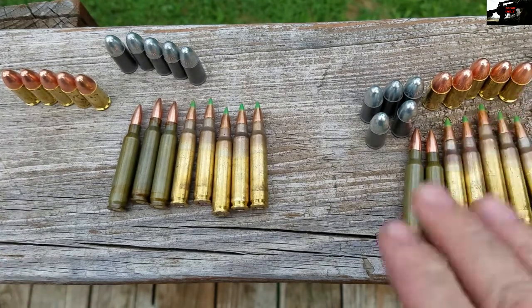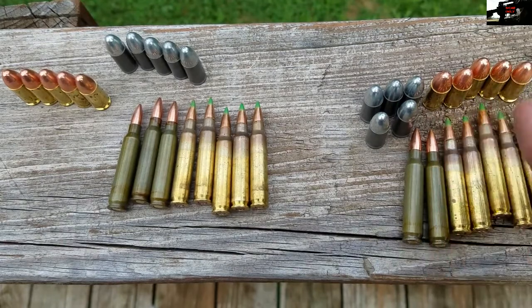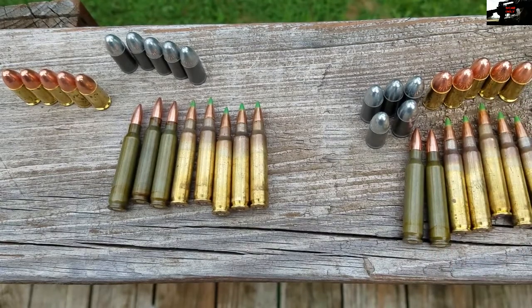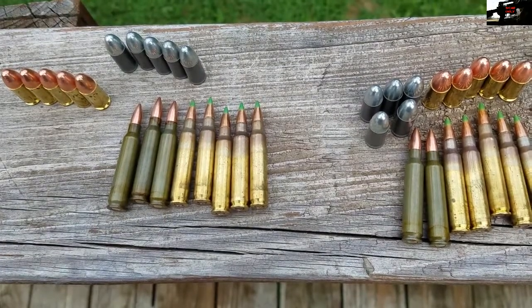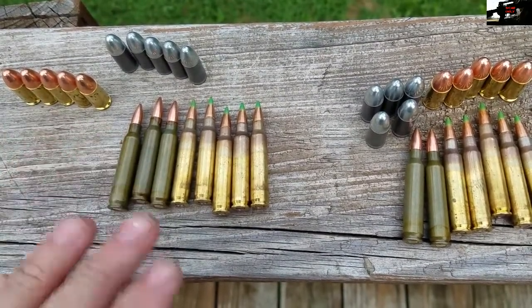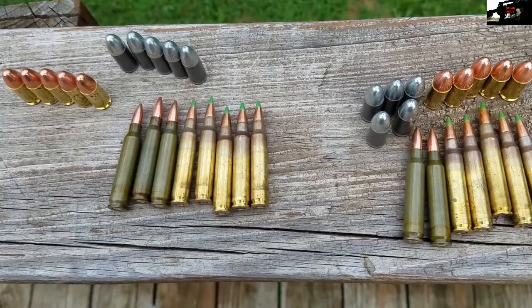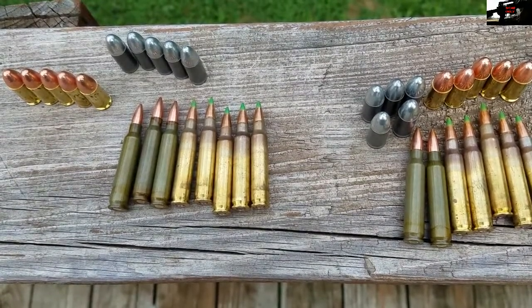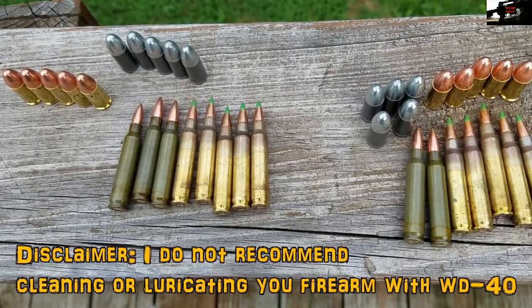I have 2 test groups. What I'm basically going to do here is have one that I'm going to completely saturate and put in a bag. And then I have another group that I'm going to basically just spray down a little, to simulate as if you were cleaning your gun and you happened to spray your ammo with some WD-40.